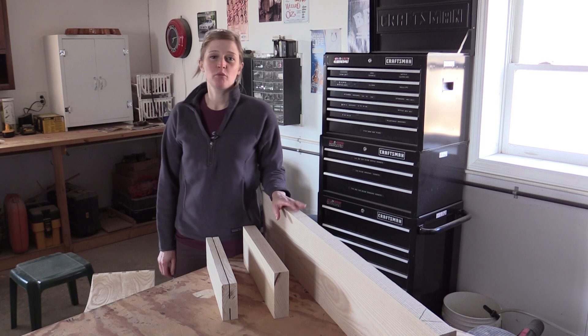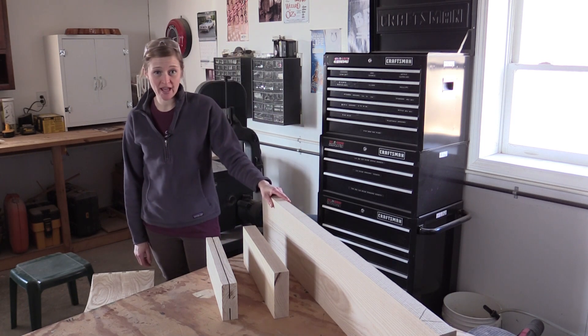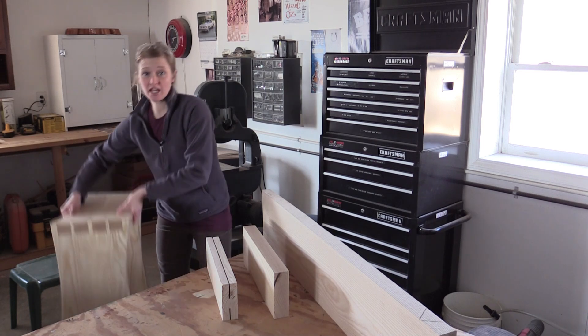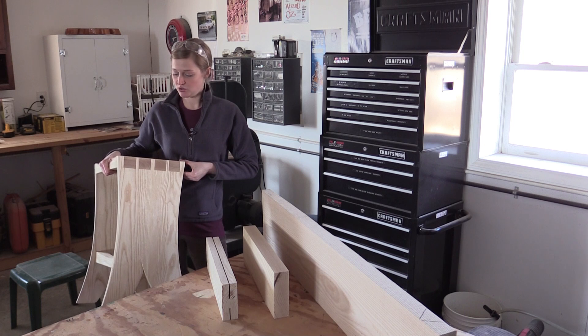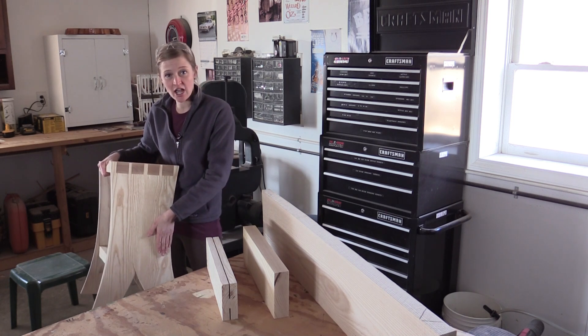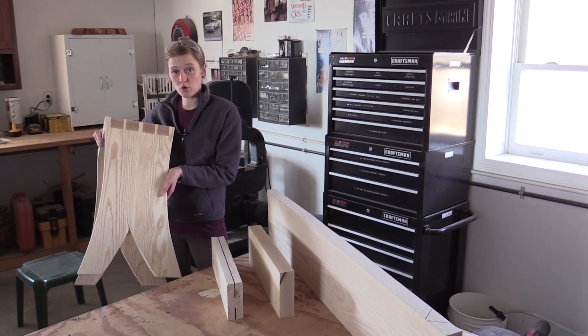Hi, I'm Kimberly McNeiland from Woodworkers Journal and I'm going to tell you today about book matching, which is what I've done for this small shop journal project, the dovetailed bar stool. The sides here have been bookmatched so that it gives the illusion of actually being only one piece of wood.